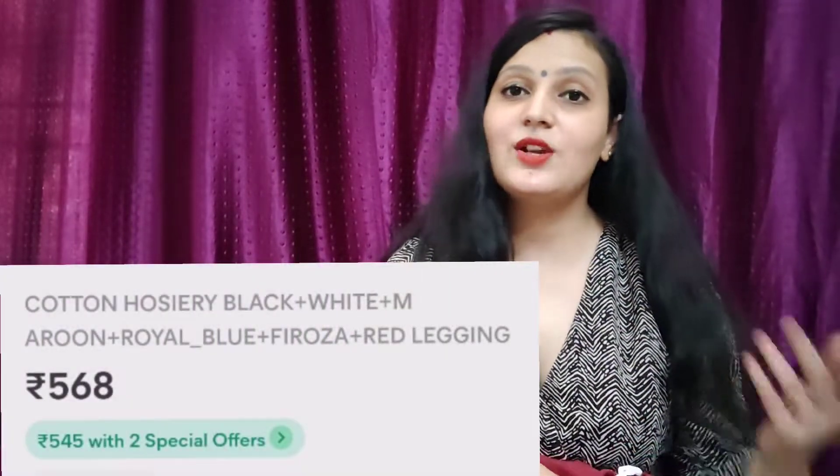I have curiosity to wear it, so I am going to wear it and wash it so I can show you how it looks new and how it looks after washing. This is a 6-pack combo and you can choose the color. I have used black, white, red, blue, light blue, and a brownish color — not dark, but simple.